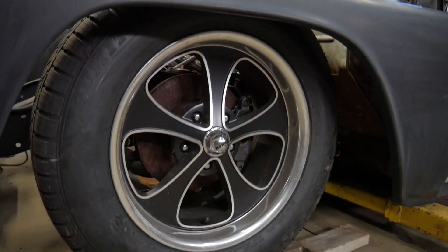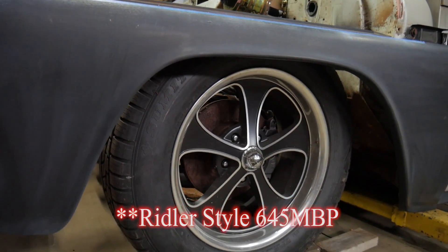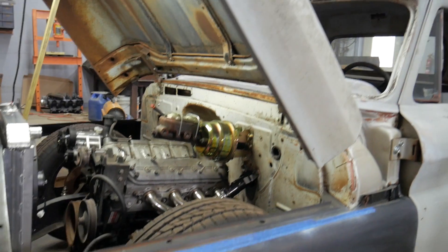For wheels, the project has Riddler wheels on it — 18 by 8 inch wheels for a nice large wheel look, but not a super low profile that would get damaged on Pennsylvania roads.